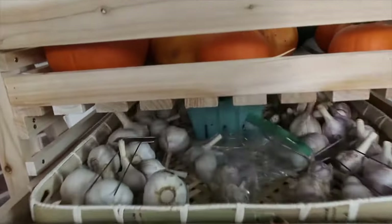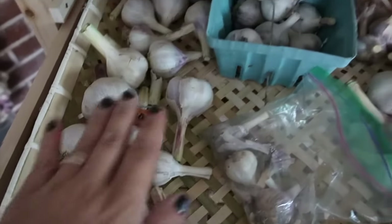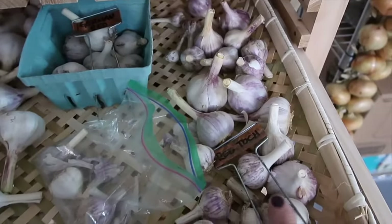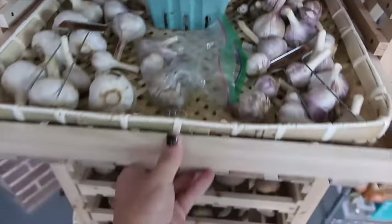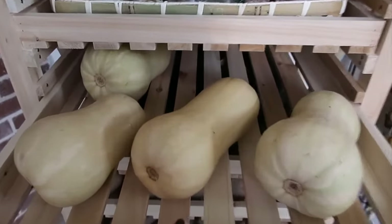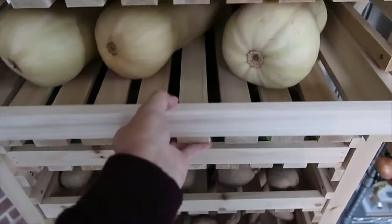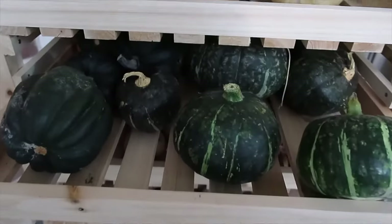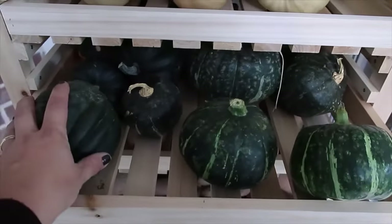The next row down I've got garlic — three varieties in here. We've got Chesnock, German Red in this little berry basket, and Red Toque. And then here are my unnamed varieties that I'm trying to work through first. Next drawer, we've got four butternut squash with a little bit of room to spare. The row after that has the smaller buttercup squashes and the smaller acorn squash.